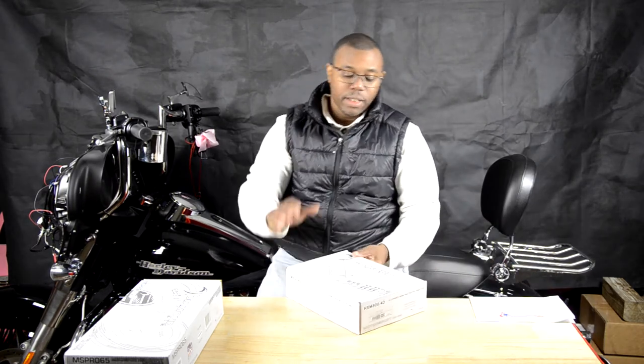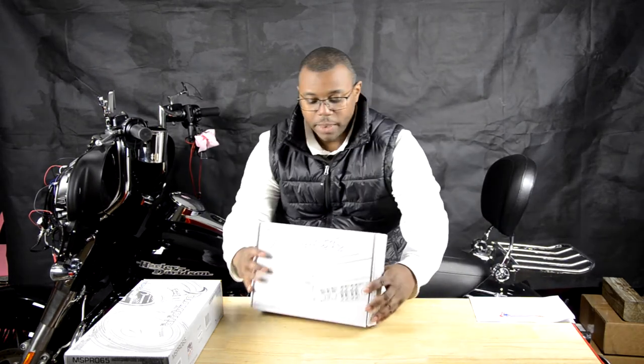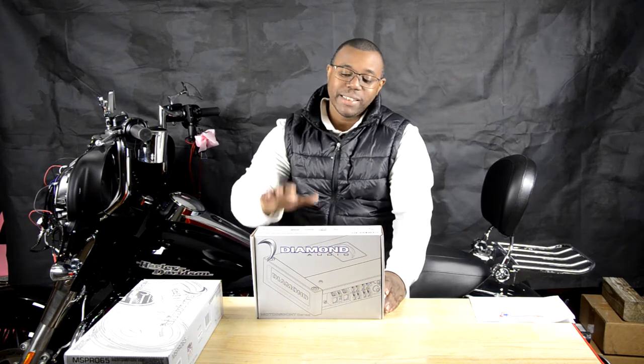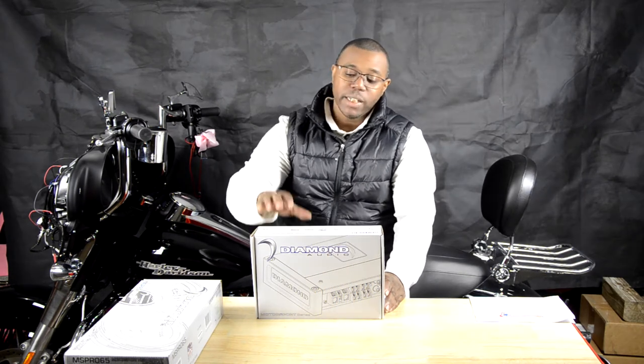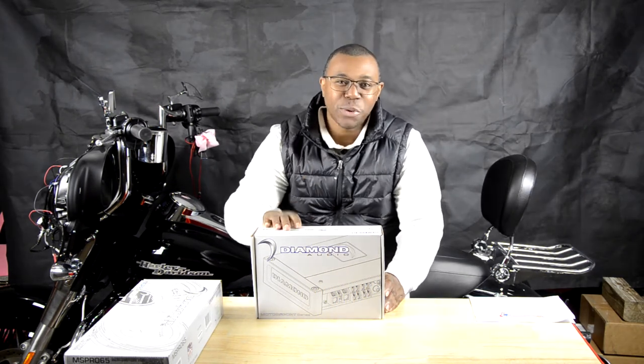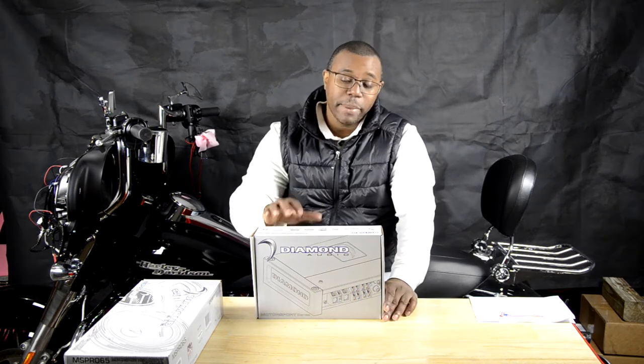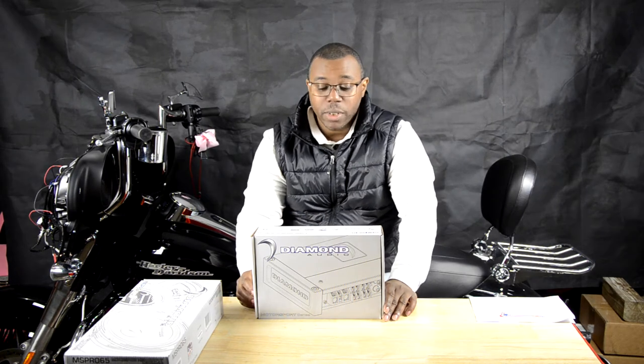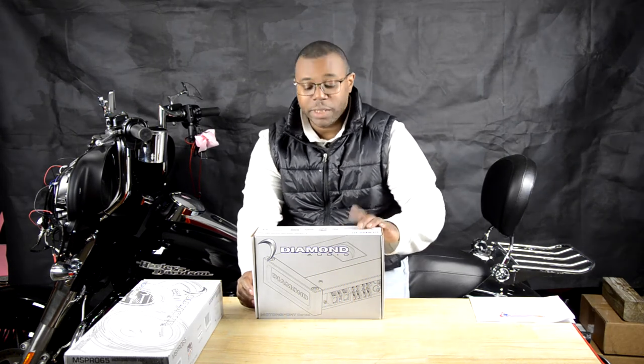This next thing here is a Diamond Audio HXM 800.4 — this is a four-channel amp pushing out 800 watts. This is a powerful amp, guys, for the system. Even if I wanted to add bag lids, I still have enough power to add saddlebag speakers. So this amp — I'm going to get it open here.